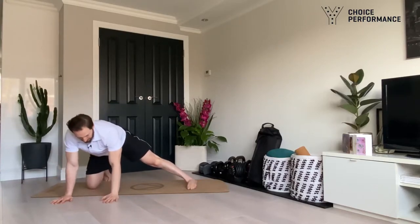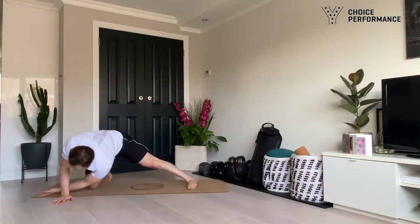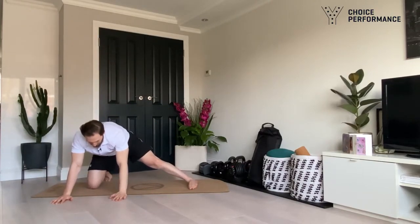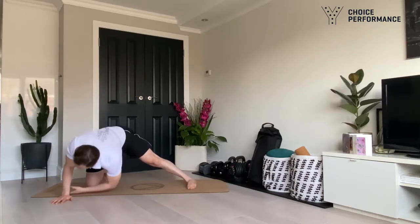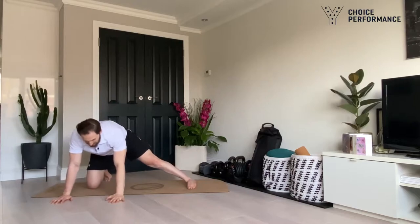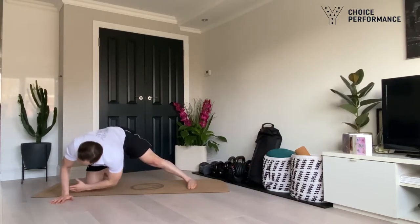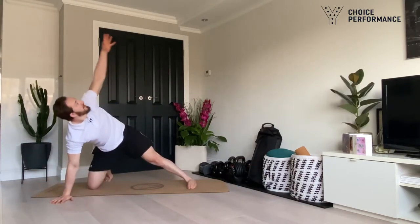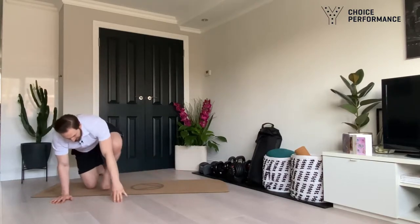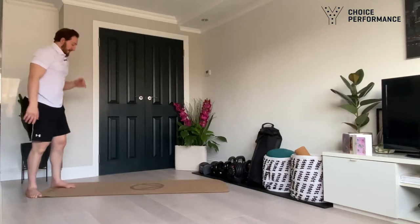Make sure you push that side down into the ground, push the straight leg foot down into the ground. This is important — we always want to make sure we have a nice good stretch before we go into any intense work.